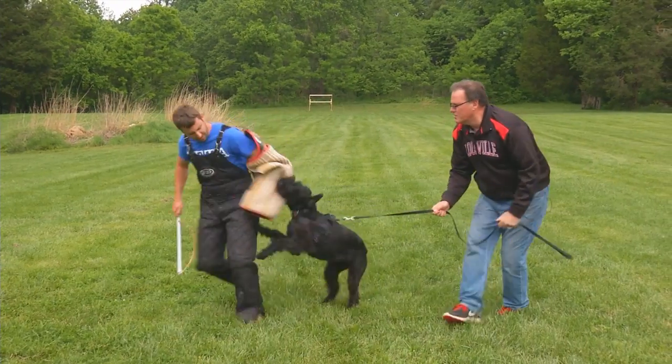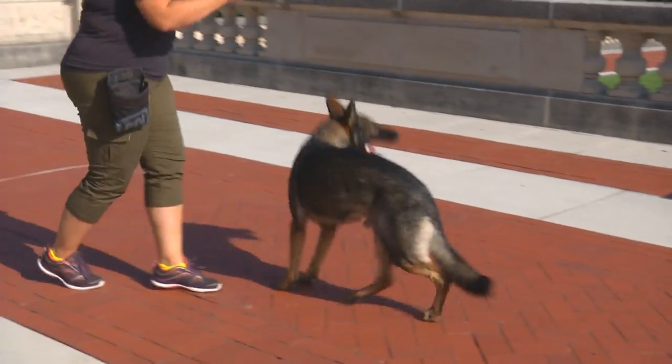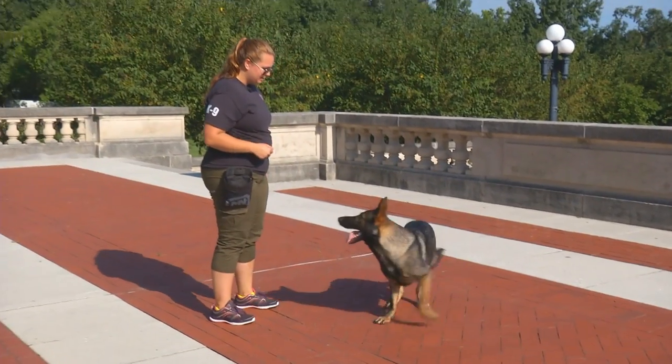When you're investing in a personal protection dog, you need some kind of guarantee that the dog is going to have a lifespan that justifies the expense.